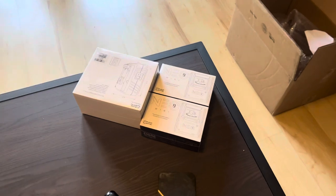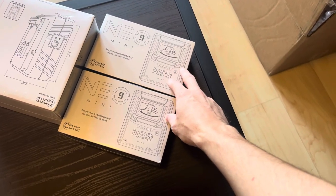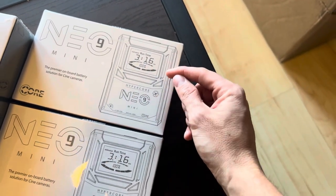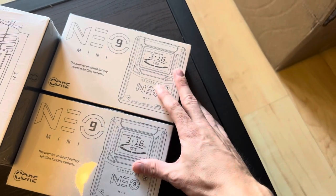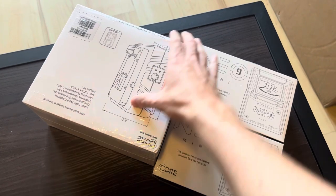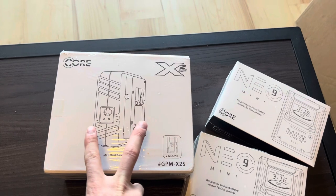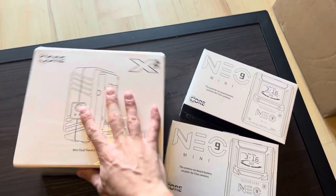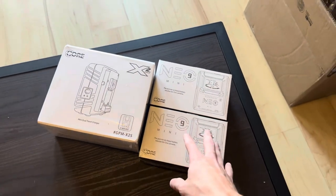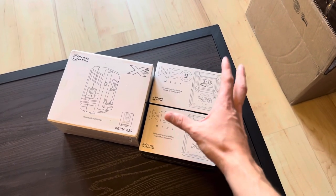I also picked up a few more items for the FX6. I've really been wanting the Core Neo V-mount batteries because they show time remaining and battery percentage — much more precise than going off four LED lights. They came in a bundle with a mini charger that can charge two V-mounts at the same time. This is what I'm going to be running the camera off of — not the internal Sony battery. Everything will be off this, and I'll need a cage to hold it, which should be coming soon.